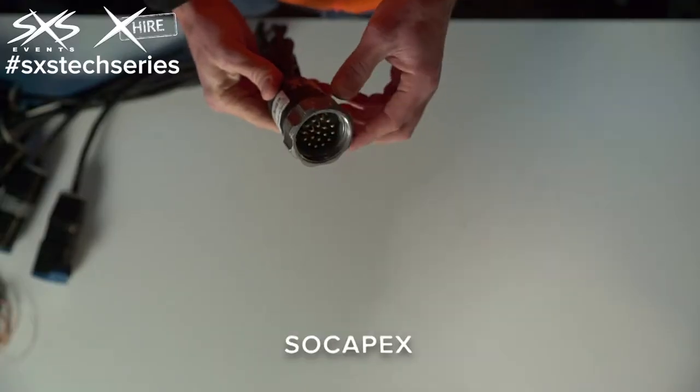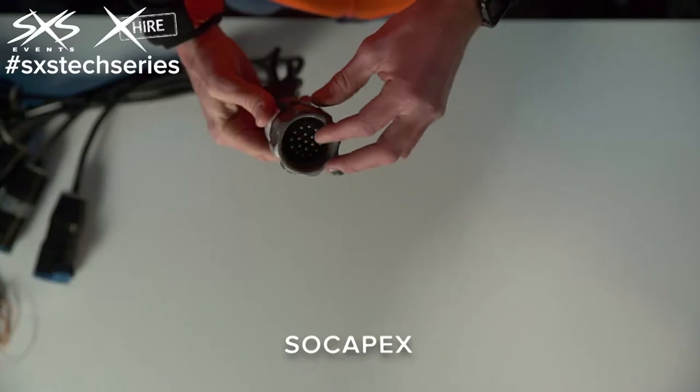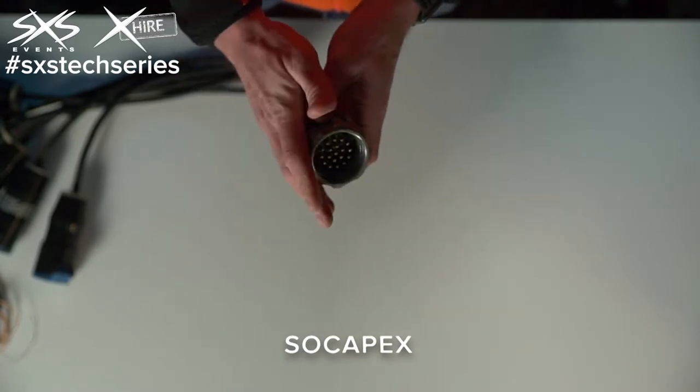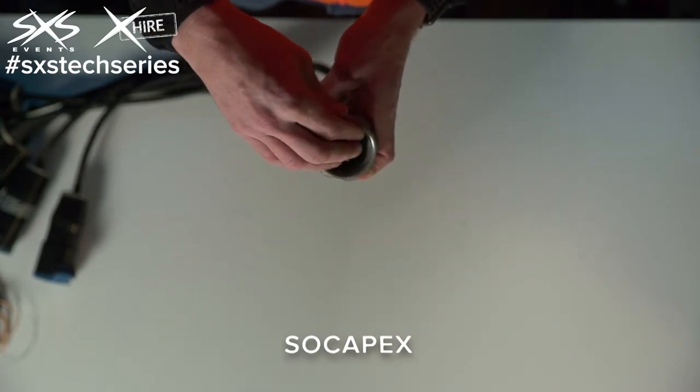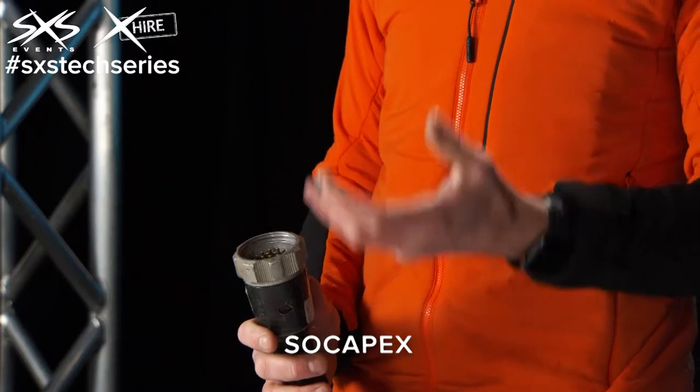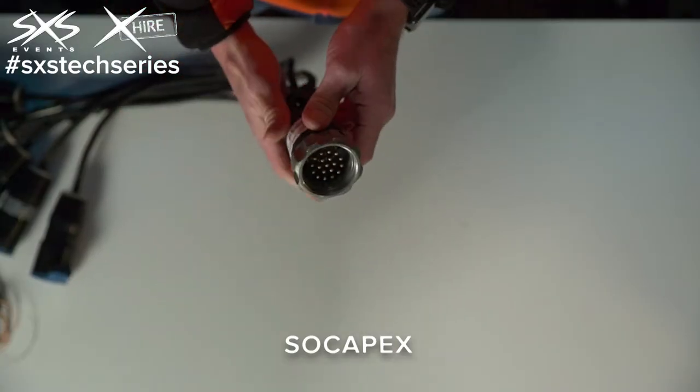This is a Socopex connector. We use this for both power and audio transmission, and the reason it's used is it has so many pins that we can send multiple feeds down one connector. In a power application, this allows us to send six channels of 10 amp feed down one cable. The alternative would be to have six separate cables, which would be messy, expensive, heavy, and bad practice. So instead we use a Socopex connector.